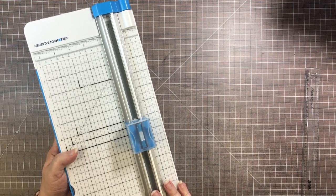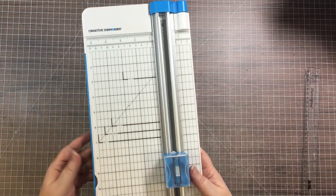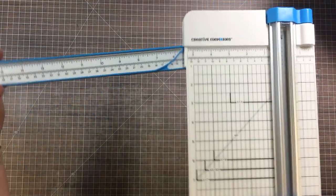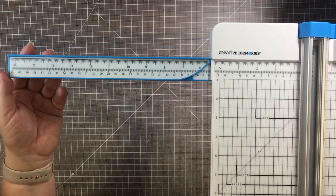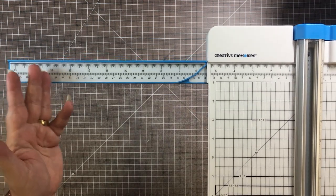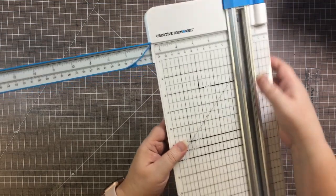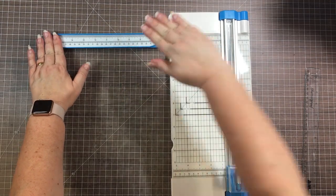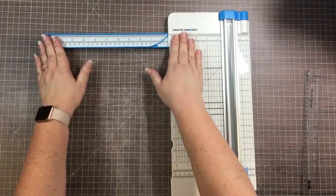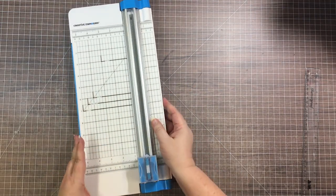We also have the ability to cut angles. For a 45-degree angle it's super easy — just line your paper up and I'll show you that in a minute. We also have the fold-out arm, which allows you to cut up to a 16-inch piece of paper or photo. If you have an 11 by 14 photo you want to trim down, that's handy. What's really fun about the cutting arm is that it has a little foot that folds out so when you put it down on the table it stays flush and doesn't change the measurement.